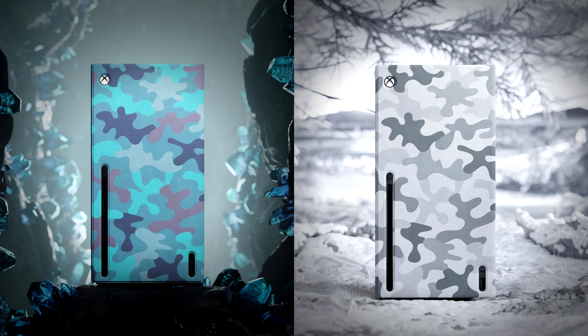The first of course is the Starfield wrap, which will release on the 18th of October — this does mean it's not available for the launch of the game. Then there are two camo wraps: Arctic Camo and Mineral Camo, which will release on the 10th of November. The Xbox site states that only the Mineral Camo will be available in Europe — for some reason the Arctic one isn't available at this moment in time.